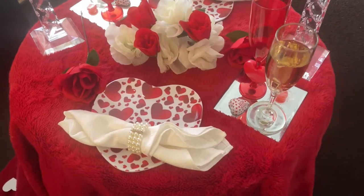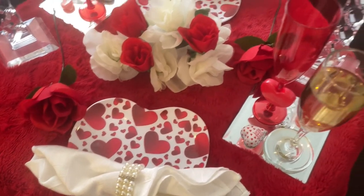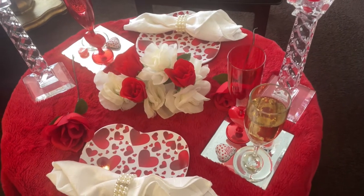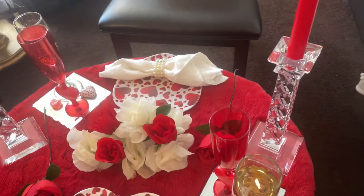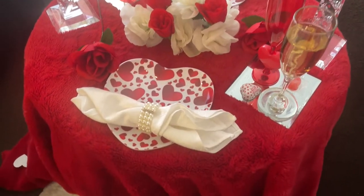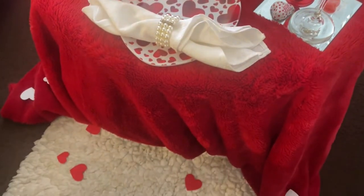After breakfast we're going to have a little fun — maybe watch a movie, maybe play some games — and then we're going to have dinner. Let me go ahead and share with you how my table is set up for dinner.